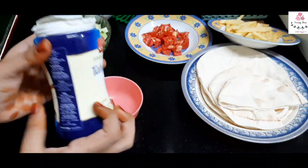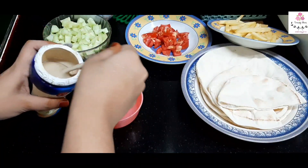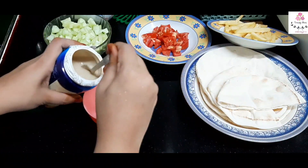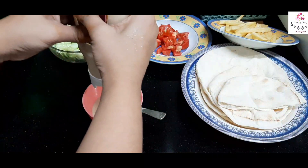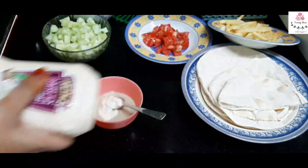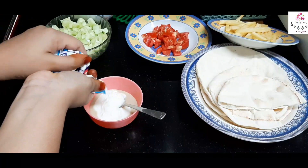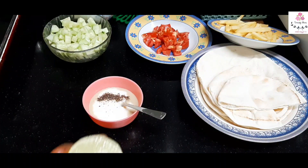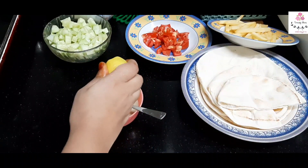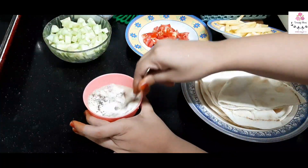Now let's make the sauce. I'm using tahini paste — about one and a half tablespoons — then adding two teaspoons of mayonnaise (homemade or store-bought), two tablespoons of curd, quarter teaspoon of pepper, a little bit of lemon juice, and salt as per taste. Mix all the ingredients together.